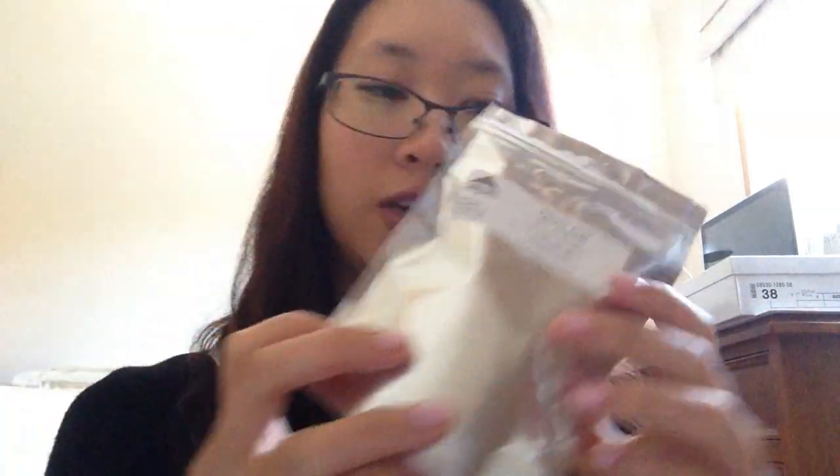You'll also need some ferulic acid. This is from Lotion Crafter. This is 25 grams, but for each bottle of 30ml serum you only need half a gram. So this can last like 50 times as long, as it doesn't expire — and there's no expiry date on that.